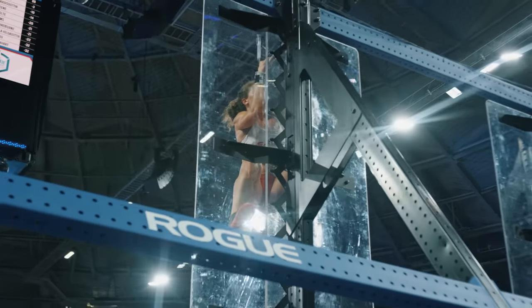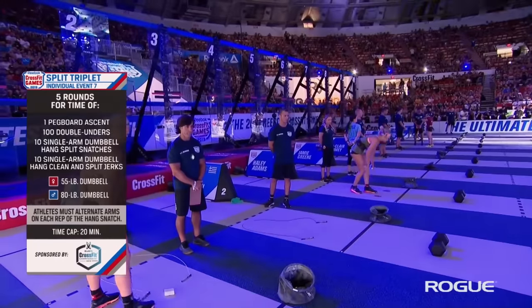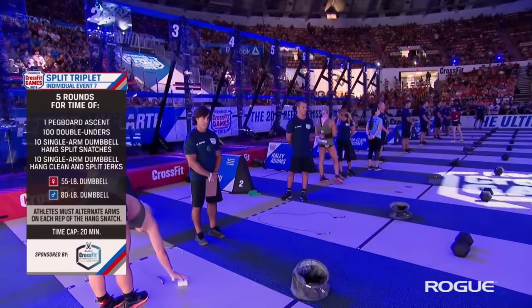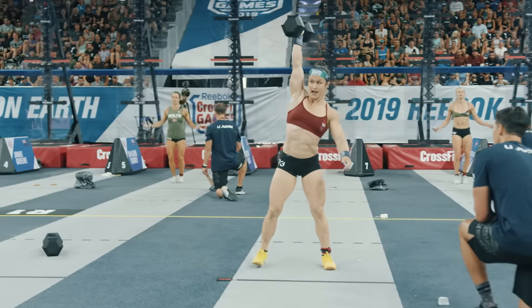Event number seven is the split triplet. We have a pegboard, we have some double unders, and then two movements with a dumbbell. 55 pounds for the women, and they have to lift it in a split style.